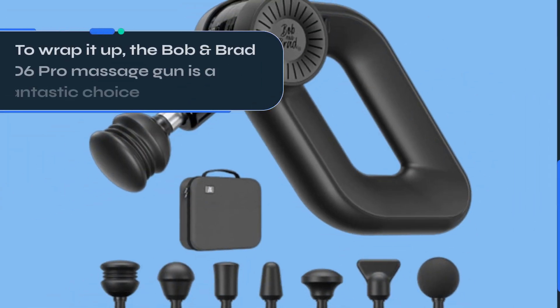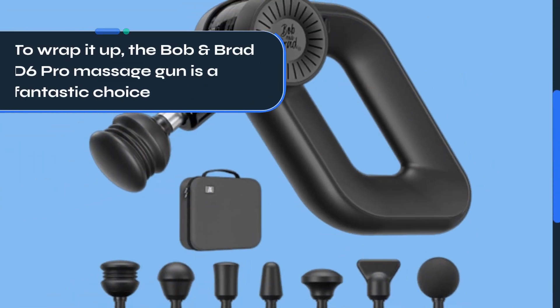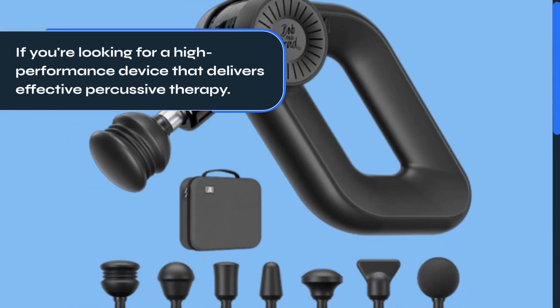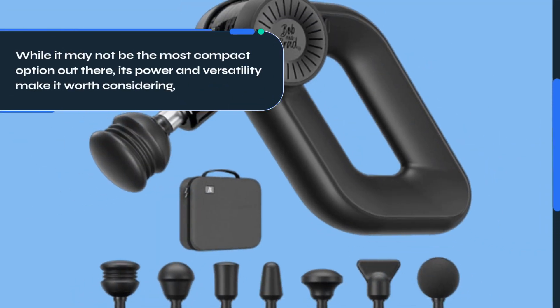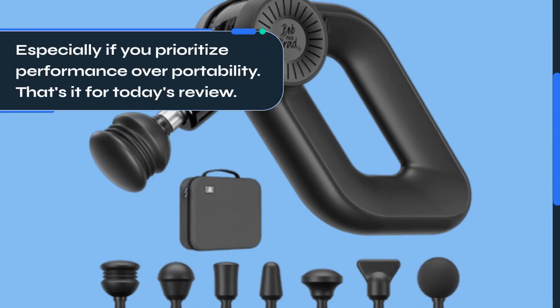To wrap it up, the Bob and Brad D6 Pro Massage Gun is a fantastic choice if you're looking for a high-performance device that delivers effective percussive therapy. While it may not be the most compact option out there, its power and versatility make it worth considering, especially if you prioritize performance over portability.